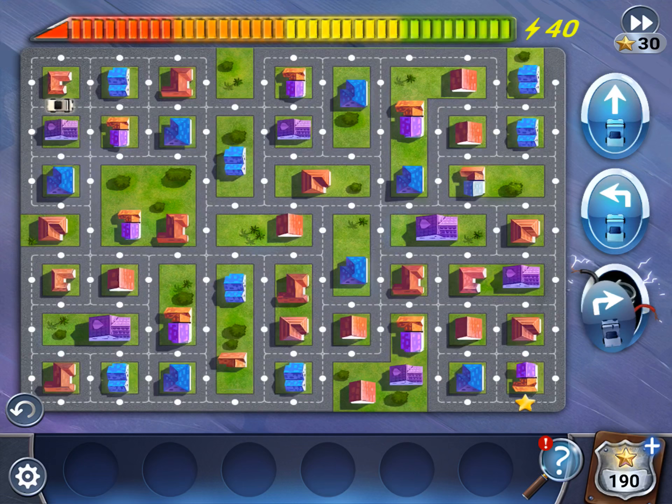All right, so we only have 40 moves and we have no right button, so here's what you want to do. Go straight, straight, straight, straight. Left, left, left.